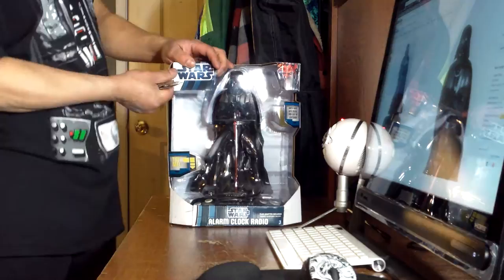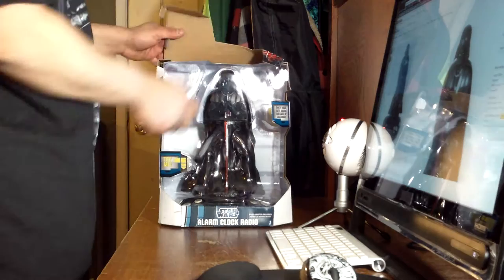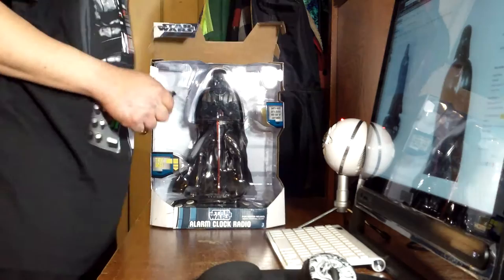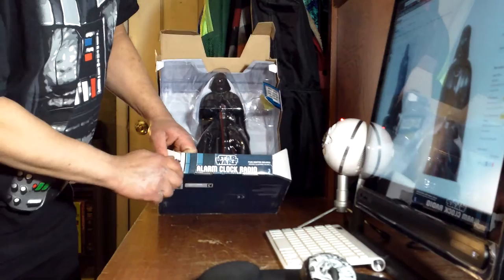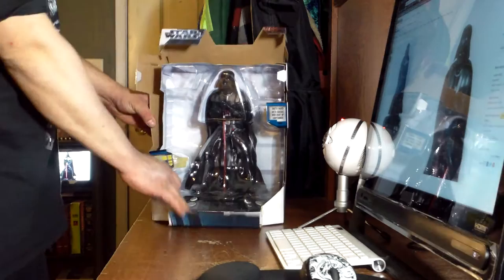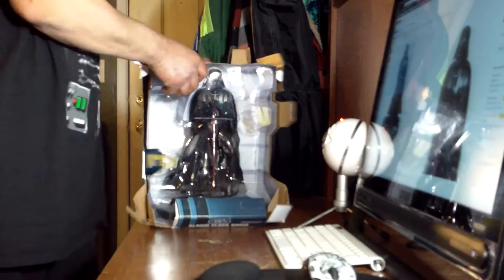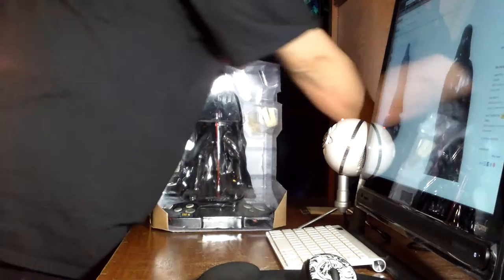When I was looking up the price I saw that they have an R2D2 one that projects on the wall, which would be really cool. I'm killing two birds with one stone — doing an unboxing and my vlog at the same time. I got a lot done today, did some spring cleaning, though I didn't get everything I wanted done.